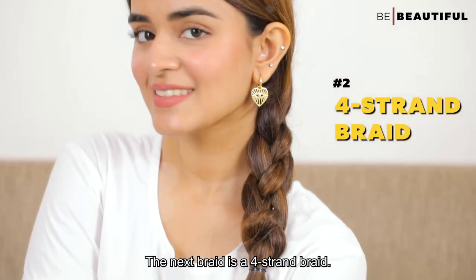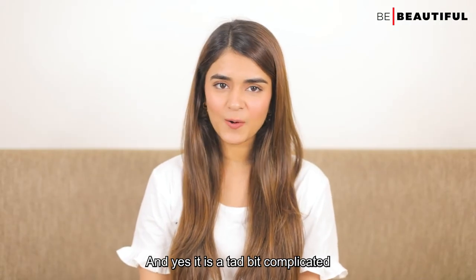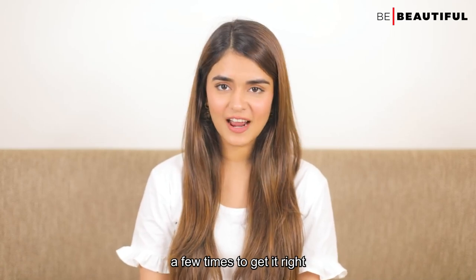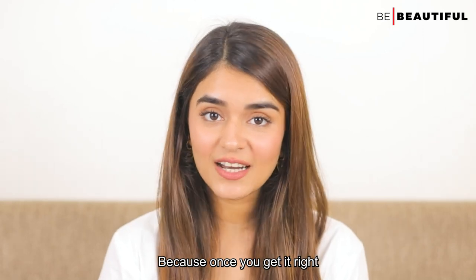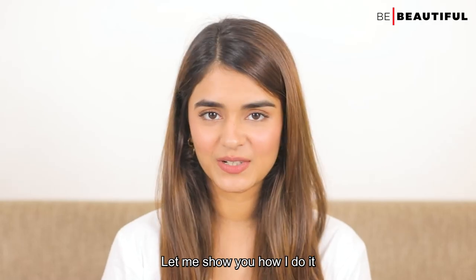The next braid is a 4 strand braid. Yes, the 4 strand braid actually exists, and yes, it is a tad bit complicated but trust me, you just gotta practice a few times to get it right. Because once you get it right, you won't go back to the 3 strand braid. Let me show you how I do it.